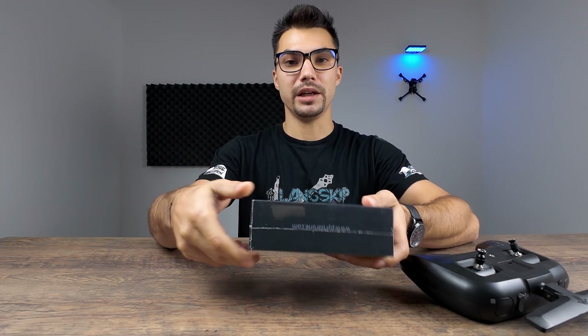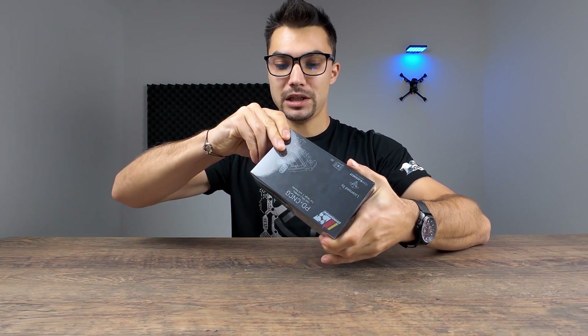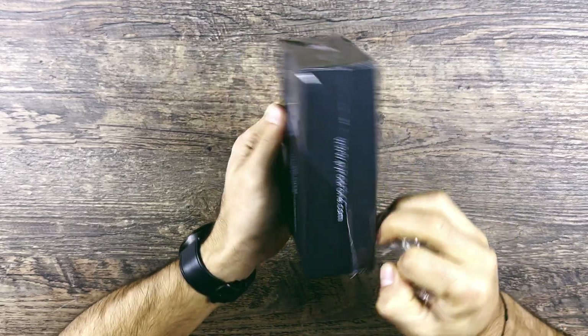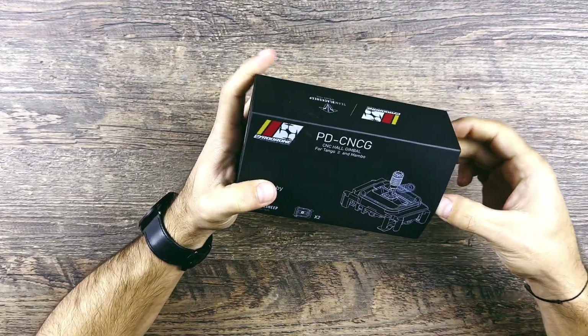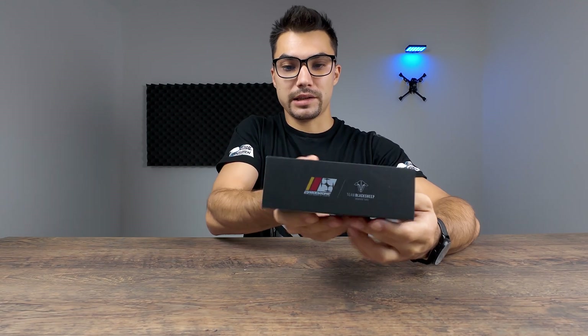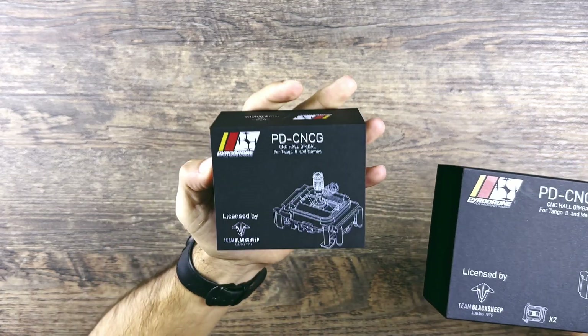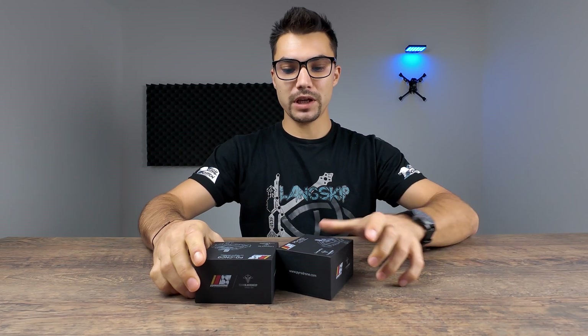Enough talking - let's open the box. It's very nicely wrapped in a plastic bag. The box is matte and it looks very nice. It's a slim box - opening it up now. I have one box for each gimbal here. I have two gimbals: one is for the left stick and the other of course for the right one.